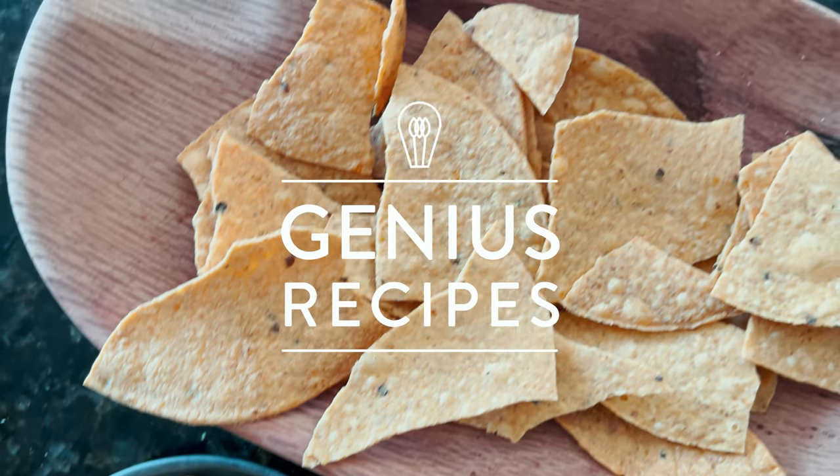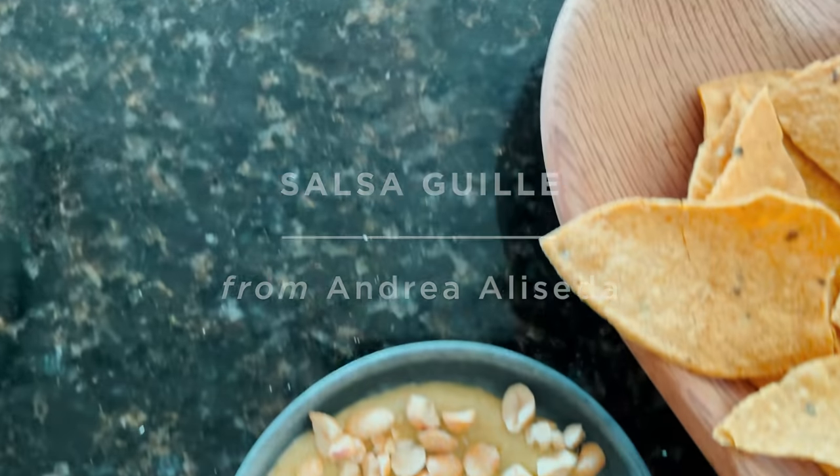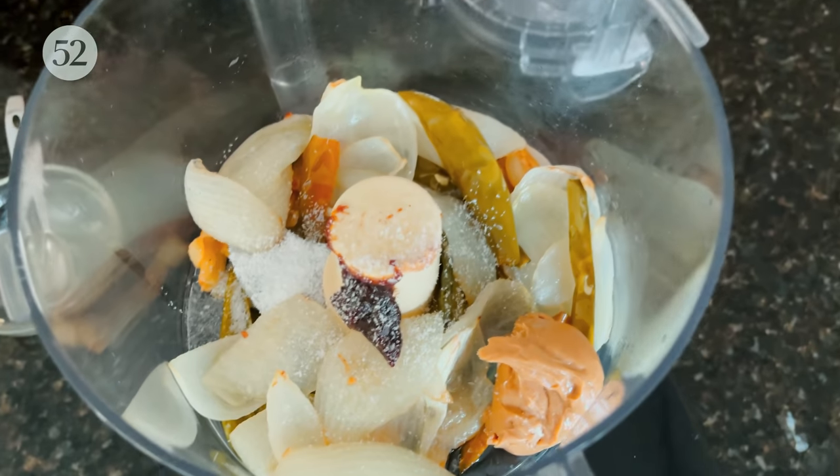Hey everyone, welcome to my home kitchen. This week's genius recipe from Andrea Alicera is for a super simple creamy vegan salsa. In this video you will get to see how truly minimal the prep is, the two genius ingredients that make it both savory and tame its heat, and how to customize it to be exactly as you like it.